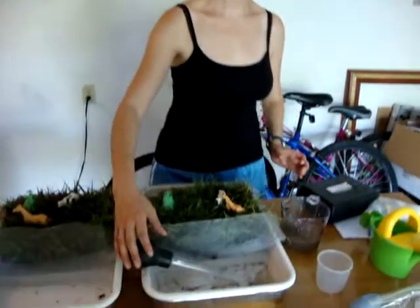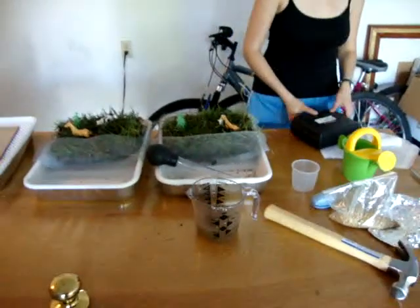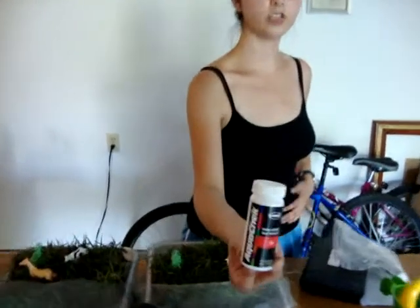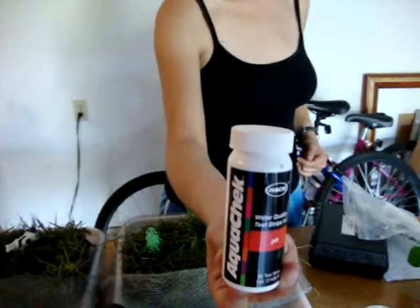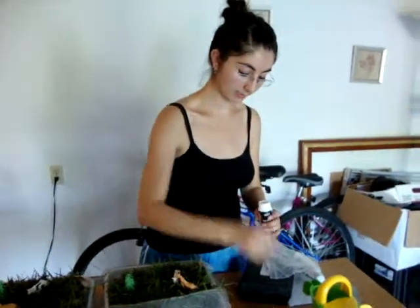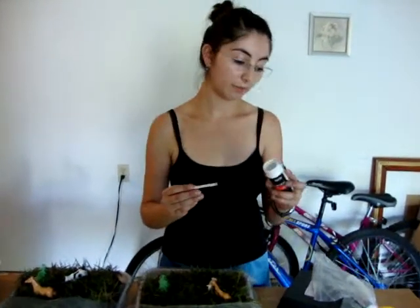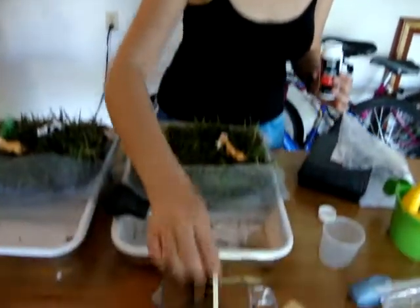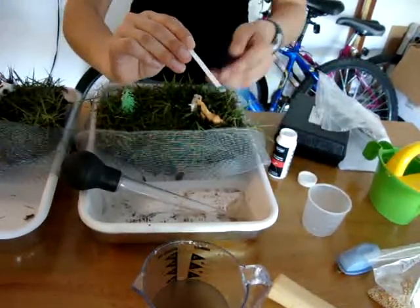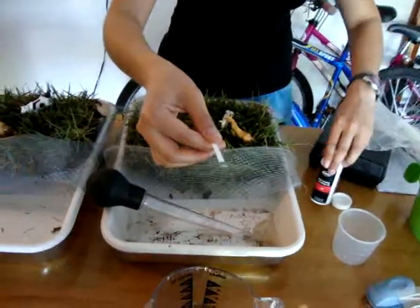We're going to go ahead now and conduct our nutrient test on this water. We are going to start with a pH test to see the acidity or how basic the sample is. According to the instructions on the bottle, all we have to do is dip it in the water and immediately take it out, and we shouldn't shake the sample. We're going to wait 15 seconds for it to develop.